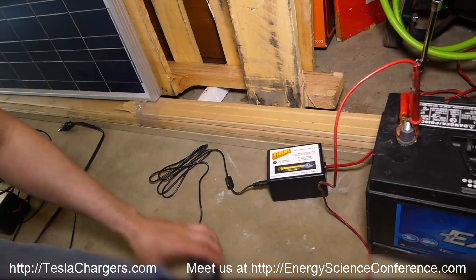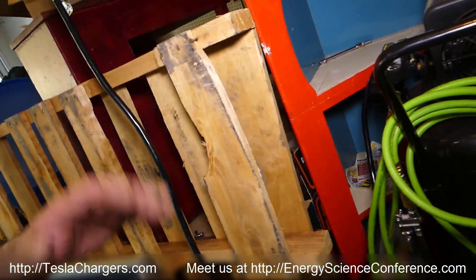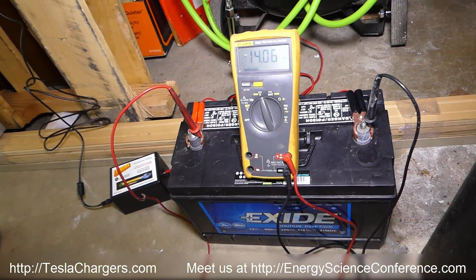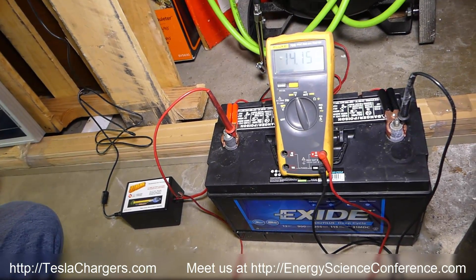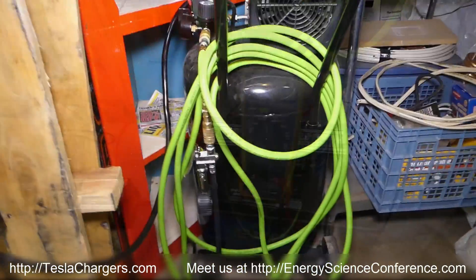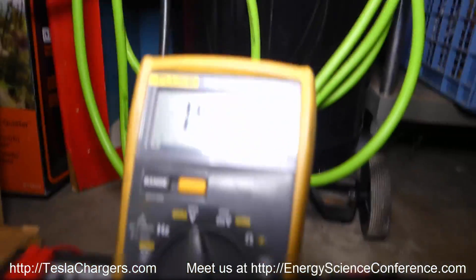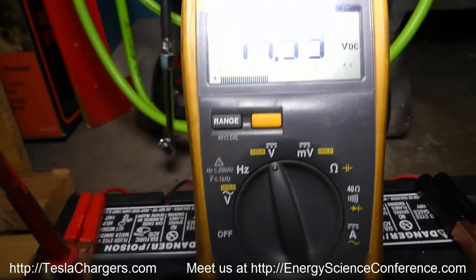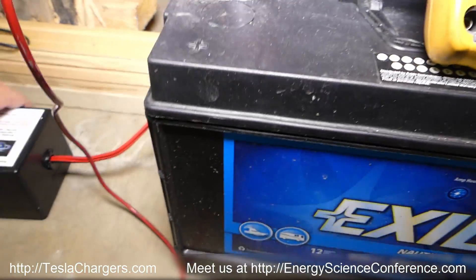It's in the same size package. Hooking it up to power now — we're going to see that voltage go right up. Already at 14.92 — that's already pushed past where it was. You can hear that sound there.